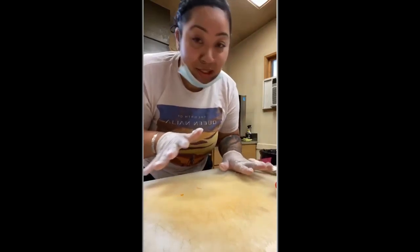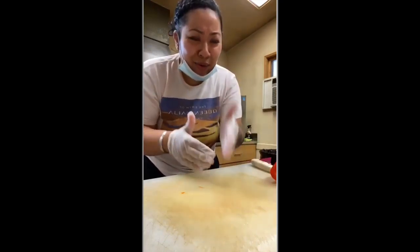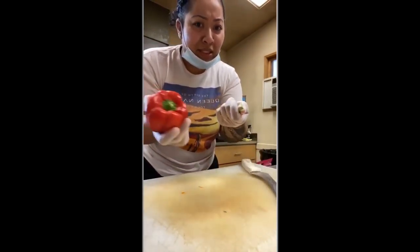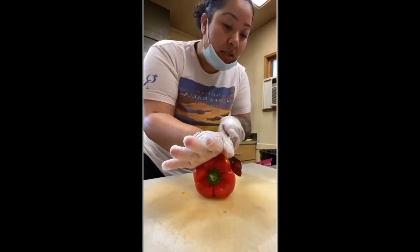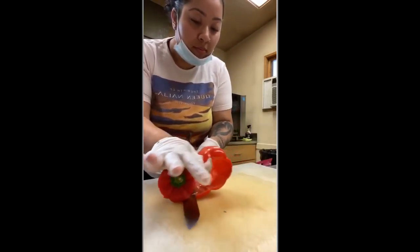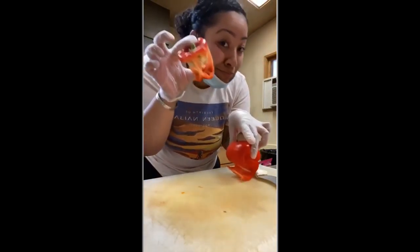Now that everyone's gone and people aren't bothering me, I'm going to teach you guys really quick how to cut your pepper — so you get clean pieces instead of that weird cut. What you do: take the stem off because it's kind of in the way. Then put your hand like this, cut in, follow and roll. No seeds, no waste.